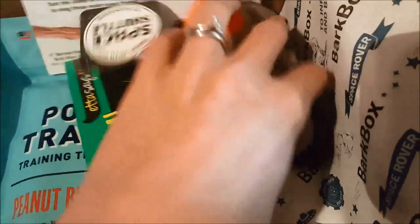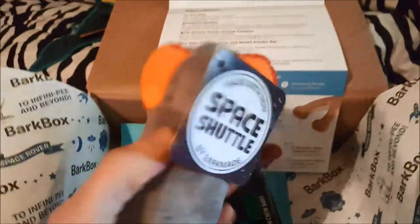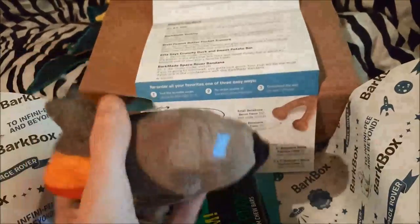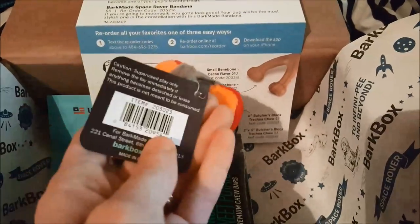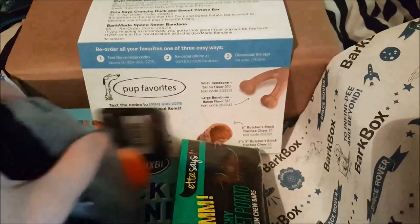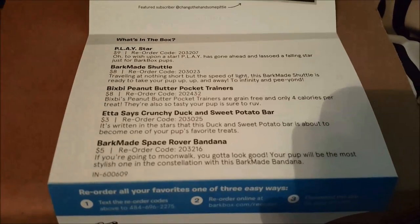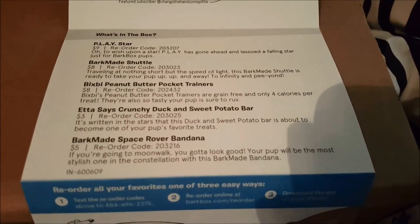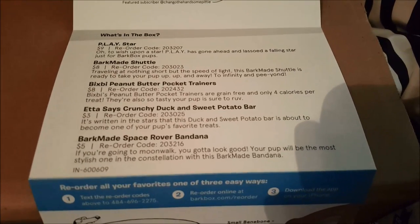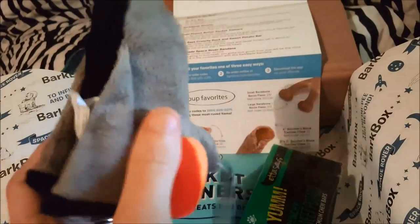I'm going to pull out this other toy — they'll like that, it makes a different sound. We've never gotten a toy that makes that sound. It's a little rocket ship! It says 'Space Shuttle.' It makes a howling sound. 'Traveling at nothing short of the speed of light, this Bark Made shuttle is ready to take your pup up, up, and away to infinity and beyond.' It's an eight dollar toy — pretty high quality and cost. Super soft material too.